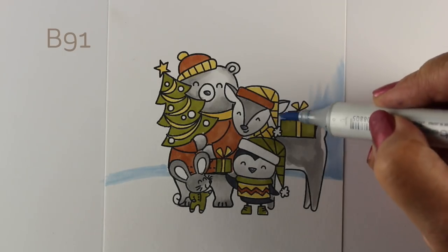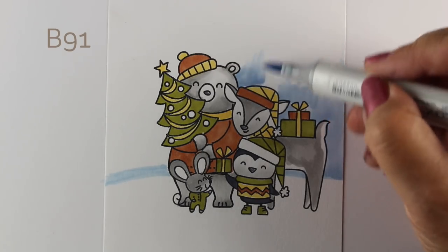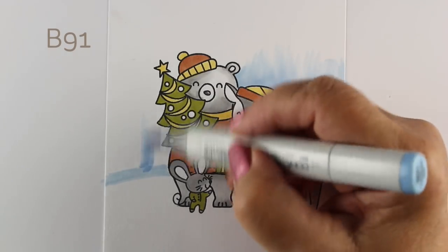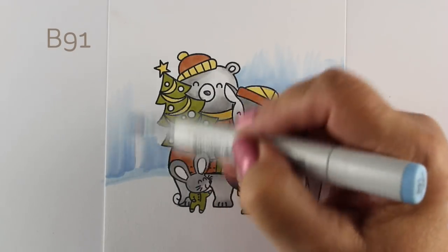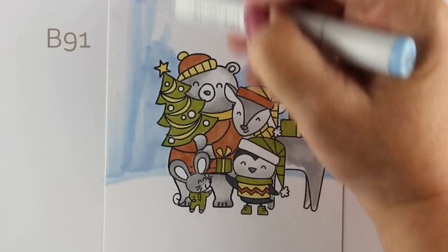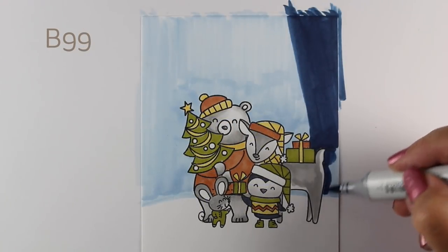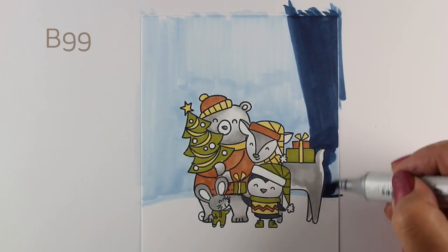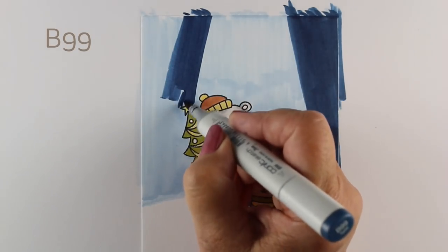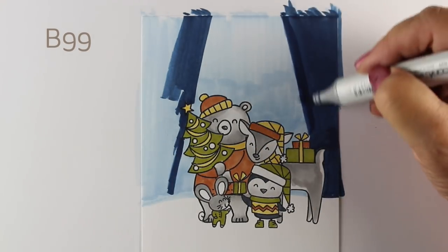I wanted to make this cool background, and for those who have taken the underwater scenes class, this is a version of one of those lessons but as a snow scene instead. I'm starting by putting down some B91, but my B91 was running out of ink, so I only got so far before I switched to different colors. When your marker starts running out, you can either stop and re-ink it or change your plan — and my plan changed to switching over to B99.